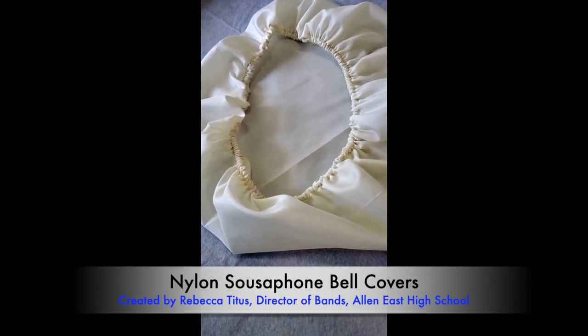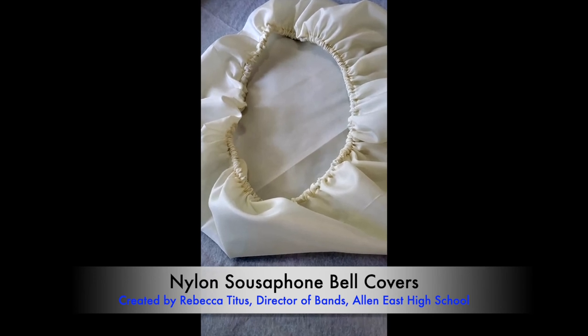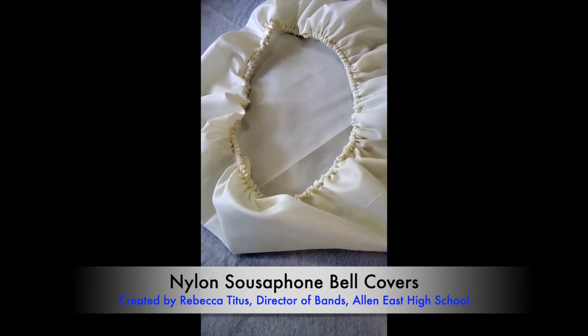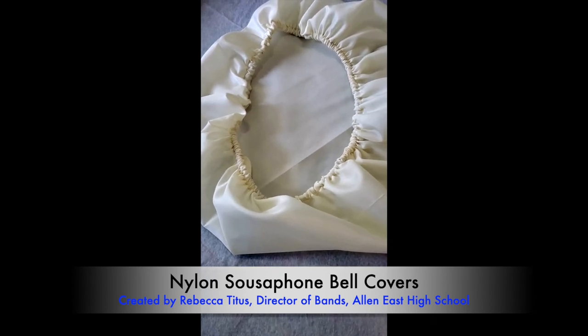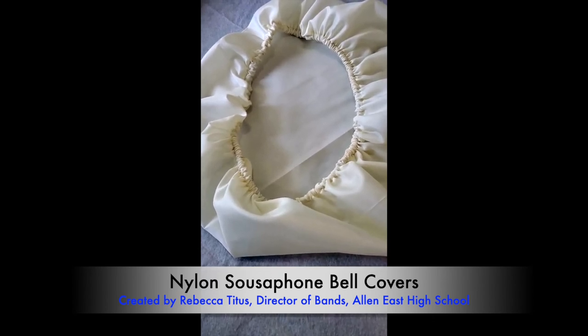You might find that you need less elastic than we mentioned earlier in the video. What I found helpful is to, as you're working with it, put it over the sousaphone bell to check the fit.